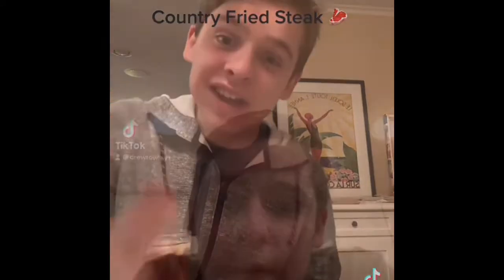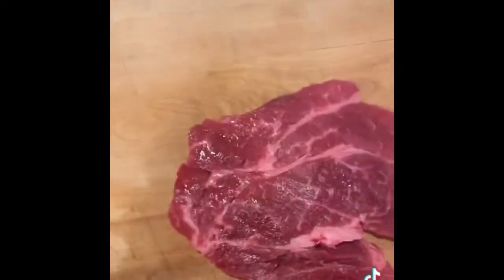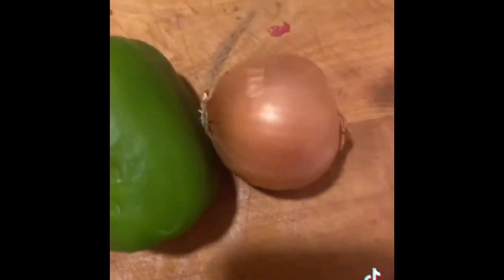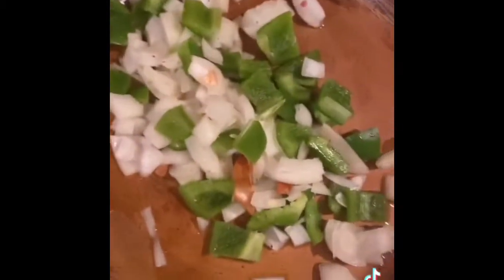Ten out of ten, must try. Today I'm going to show you how to make a Philly cheesesteak. Let's do this. First, get your steak. I'm going to smack my meat to thin it out. Once my steak is chopped up and sliced, I season it with salt and pepper. Now I chop up a green pepper and an onion, season them with salt and pepper as well, and put my peppers and onions in the pan to let them caramelize.